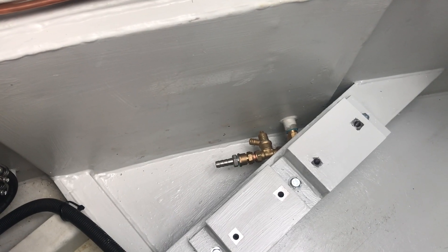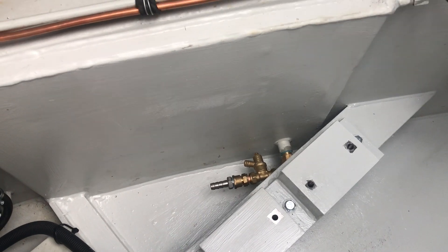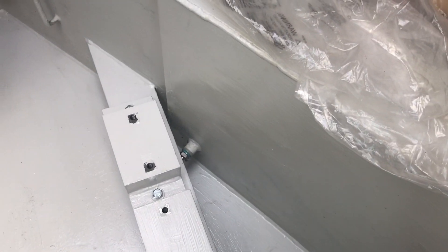With the whole ethos of adding things while you can get to them, I've put the connections for the keel cooler in. The keel cooler is for the motor, which is water-cooled and is massive. These are just standard ones for a proper diesel propulsion engine. The actual keel cooler, if you bought it separately, is about the size of my hand — but anyway, it's what I've got.